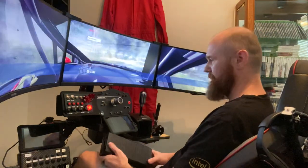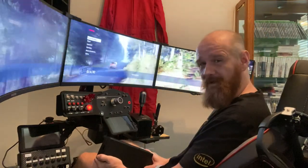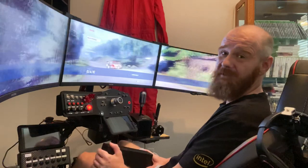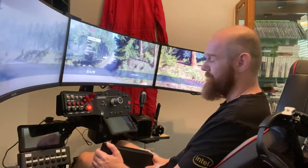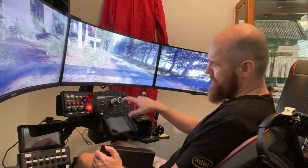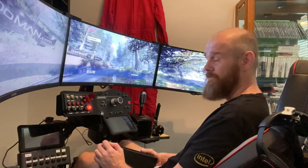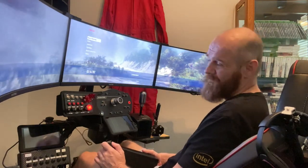That's pretty much my opinion on these two bases. I'm going to stay with the ClubSport - it's a fantastic base. It's not as good as the DD1, so if money is no concern and weight is no concern, the DD1 is absolutely the way to go. It's more than double the price of the ClubSport, so you may want to consider that, as well as the weight if that's a concern for you. Both have a great quick release mechanism to change wheels. I do that a lot - I run a round wheel for rally and an open wheel for open wheel cars.